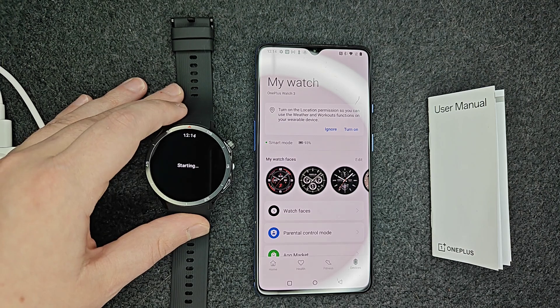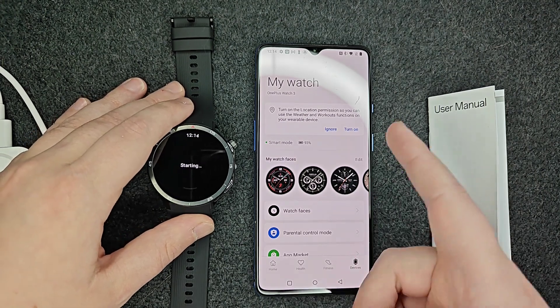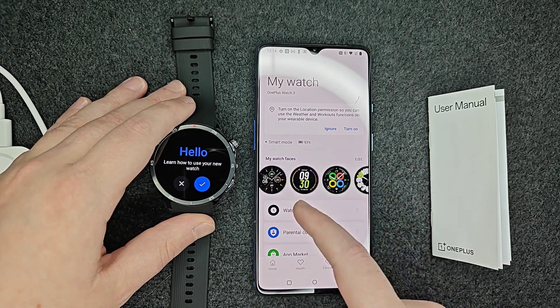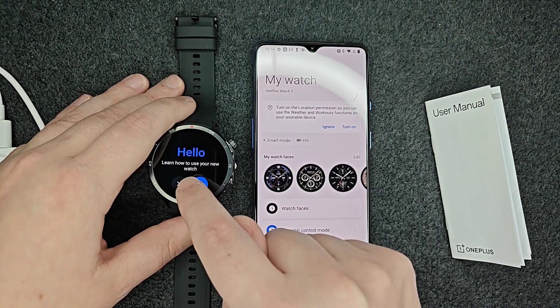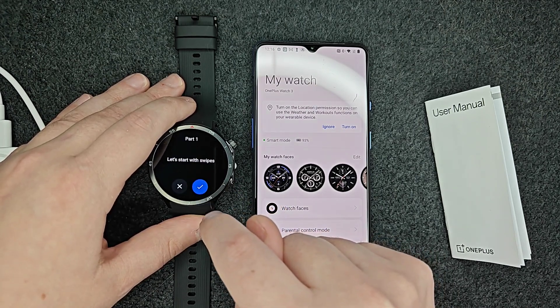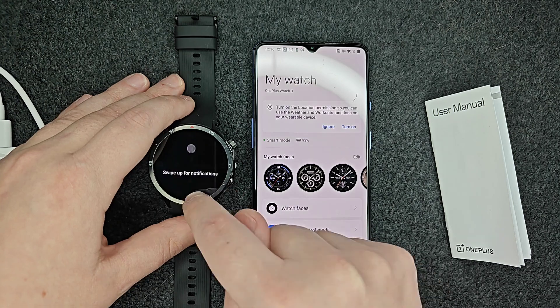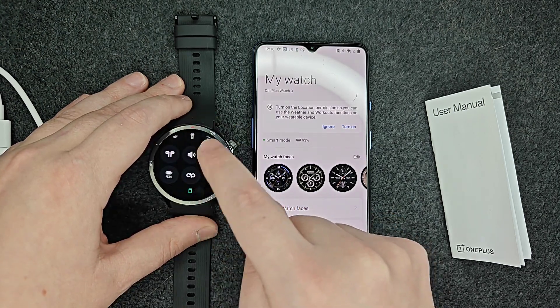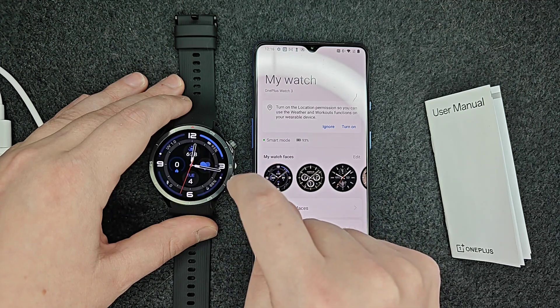My watch now says that it is all set up. From here you can select which type of watch face you'd like to use and customize it to your preferences. You can also learn how to use your new watch through the built-in tutorial. Let's go through that — starting with swipes: swipe up for notifications, swipe down for control settings, and swipe right to go back.